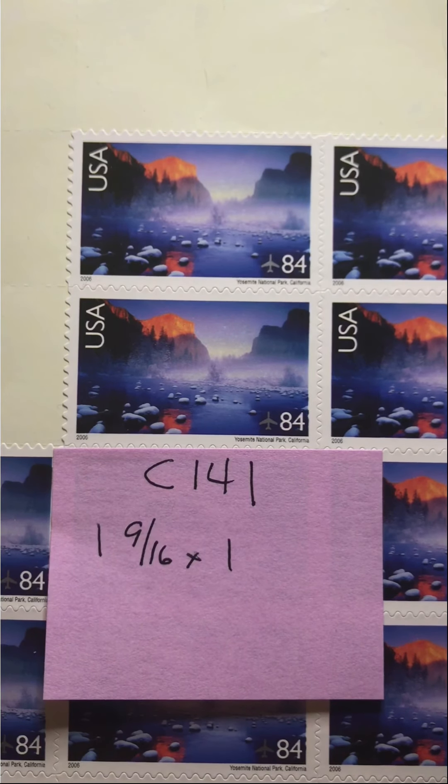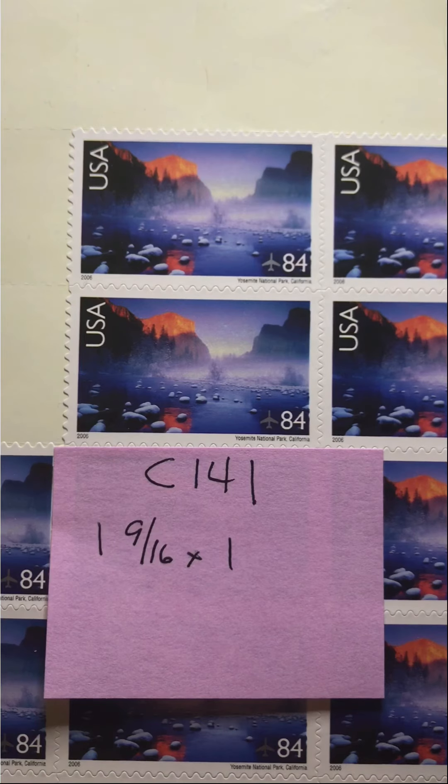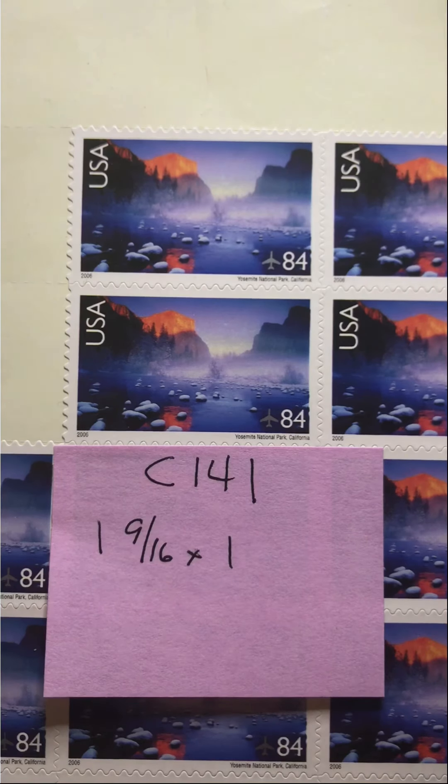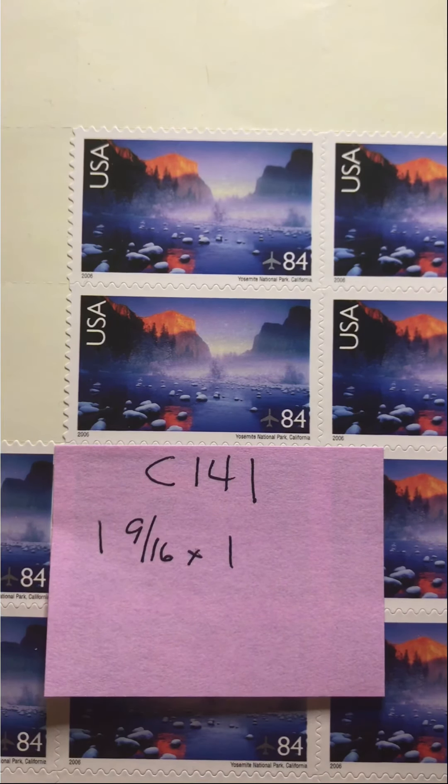Good morning friends and welcome back to Looking at Stamps. This is episode 73 and we are continuing our look at the Scenic American Landscape Designs. There are two today. This is the first — C141, an 84 cent stamp, and this is the Yosemite National Park stamp.